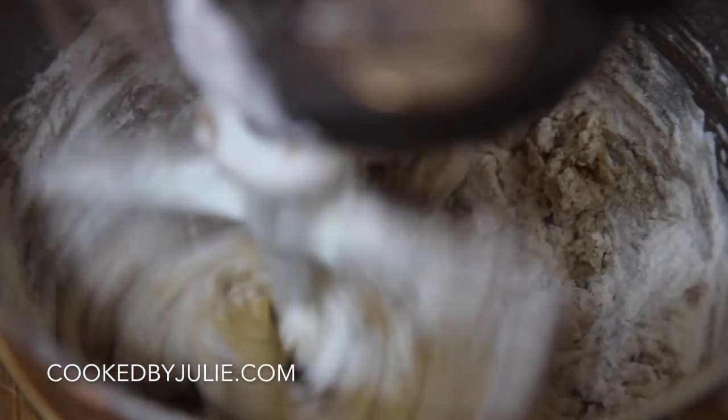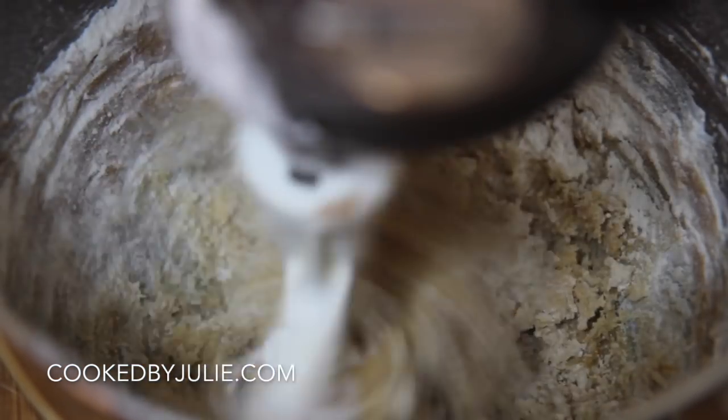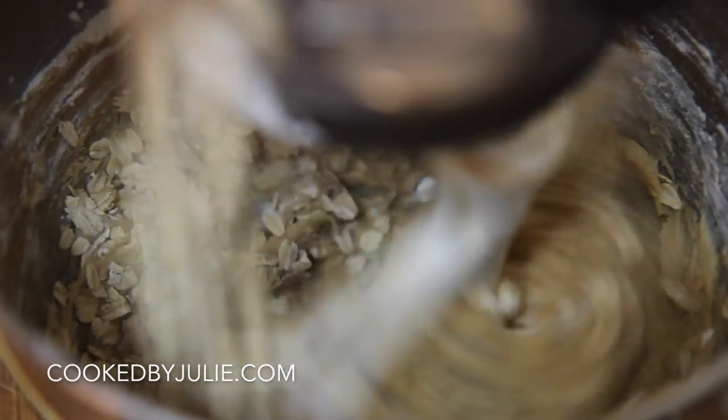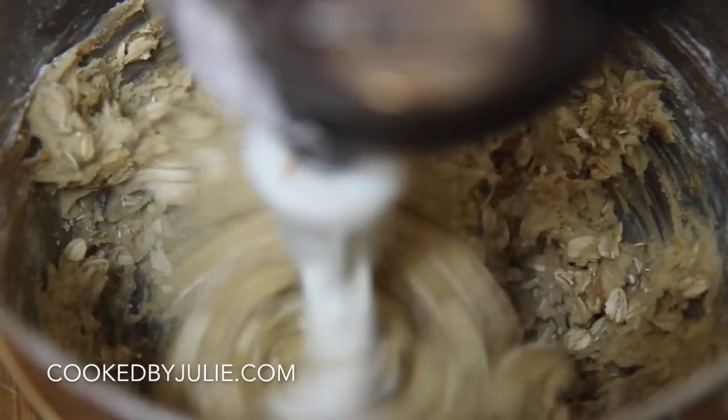Go ahead and add the all-purpose flour along with the baking soda, and then last we're going to throw in the milk chocolate chips, Old Fashioned Oats, and some M&Ms. Mix it until it turns into cookie dough and then we are going to bake them.